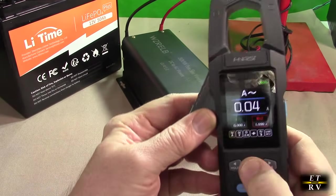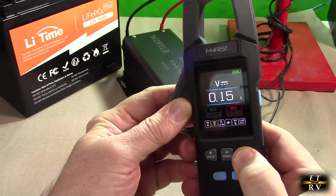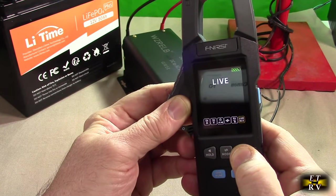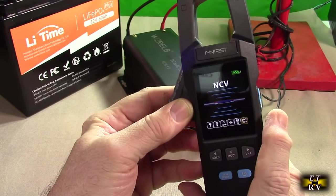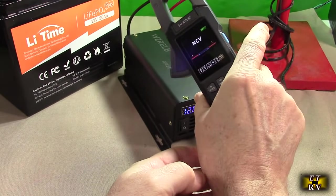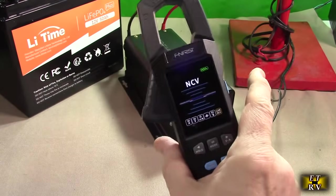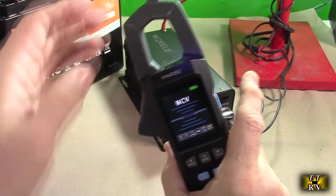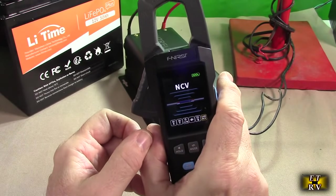Now switching to NCV mode — you go to live, then hit mode to reach NCV, which detects voltages and currents on a wire without contact. The sensor is right at the tip. I test it on the negative wire and it responds on the display, then on the positive wire as well. I can also test the AC line and it registers that too. This is handy when you don't want to open any loops and just want to confirm whether a line is active — DC or AC.